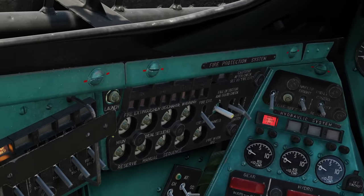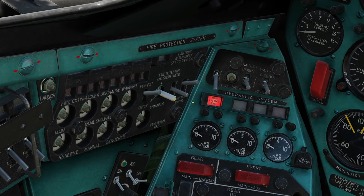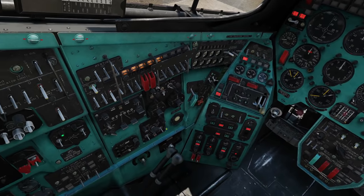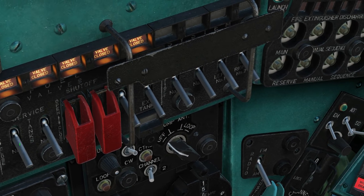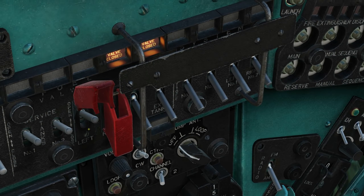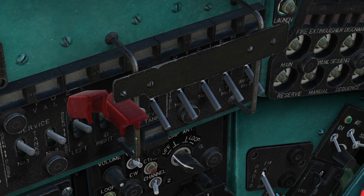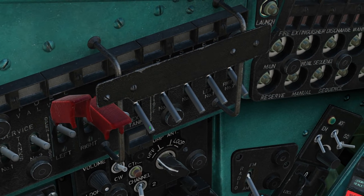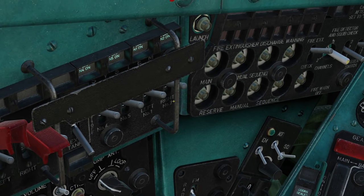Next, fire extinguisher panel — this switch up, and the fire switch up. Next, fuel switches. Let's just turn on the ones we need. This one here, open. This one here, open. These ones here — note we do not need the external tanks switch unless we have external tanks. Turn the remaining switches on. That's the fueling done.